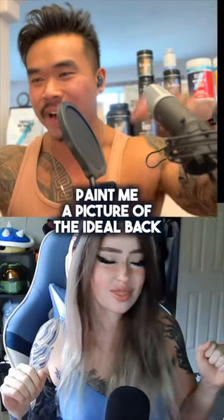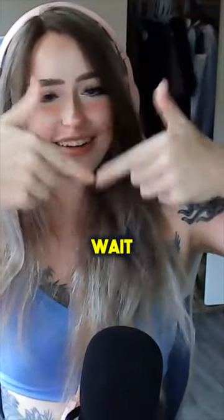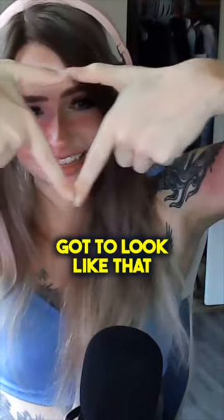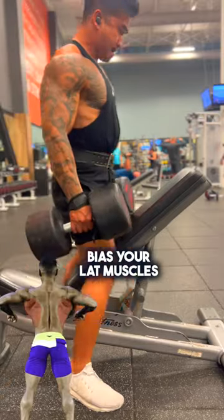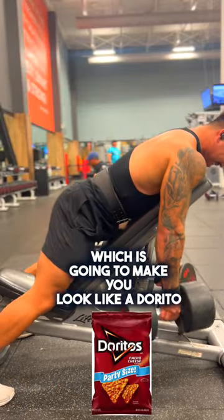If you want your back looking like a dorito, here are three movements that can help you out. These three movements are going to bias your lat muscles, which is going to make you look like a dorito.